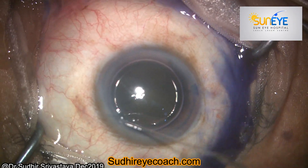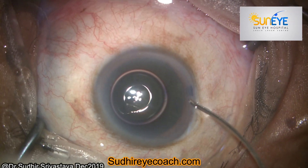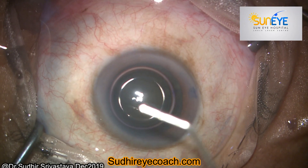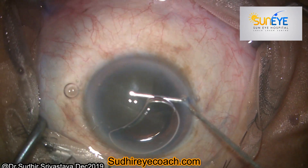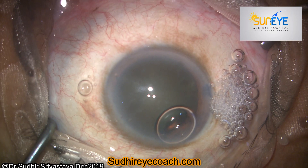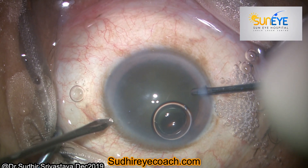During cataract surgery, we remove the opaque natural lens while keeping all external surfaces intact, except for small incisions we make in the cornea. So why torture the conjunctiva? My idea in showing this video is to avoid holding the conjunctiva for stabilisation of the globe.